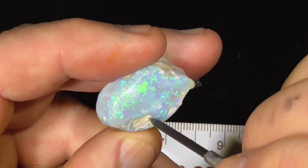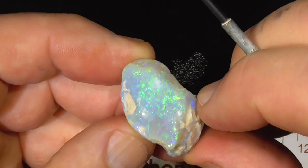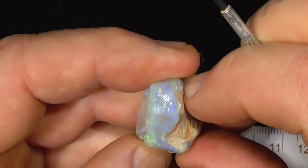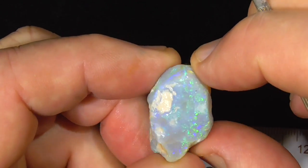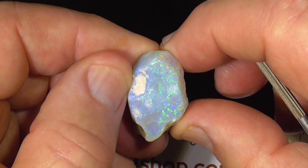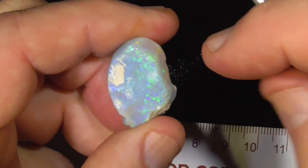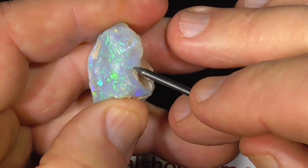Clay there as you can see, a little bit more here. Looking at it, it's nice — be a nice thick stone. A bit of clay just there too, I've noticed now.